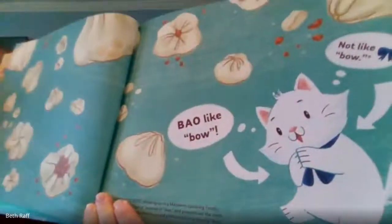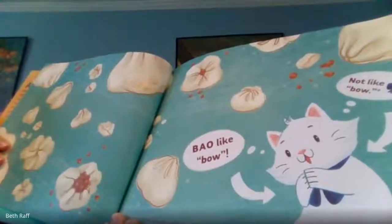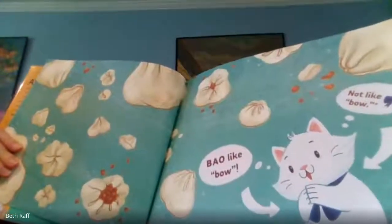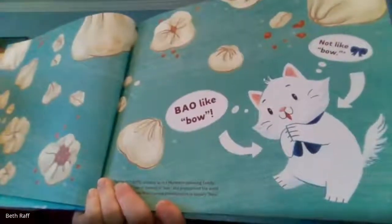Bao — like bao. That's how we say that word. Bao, as if we are bowing.